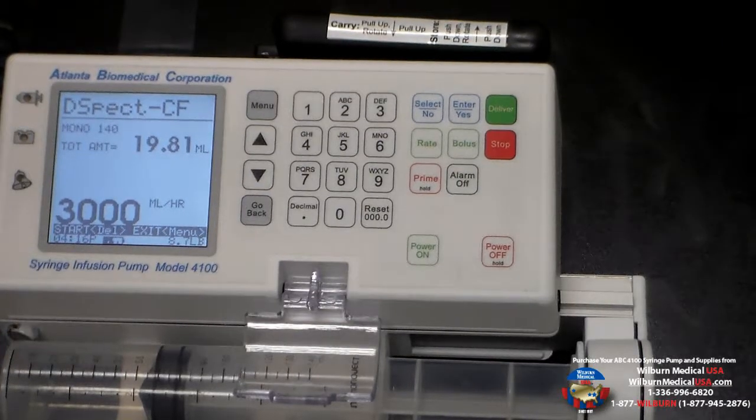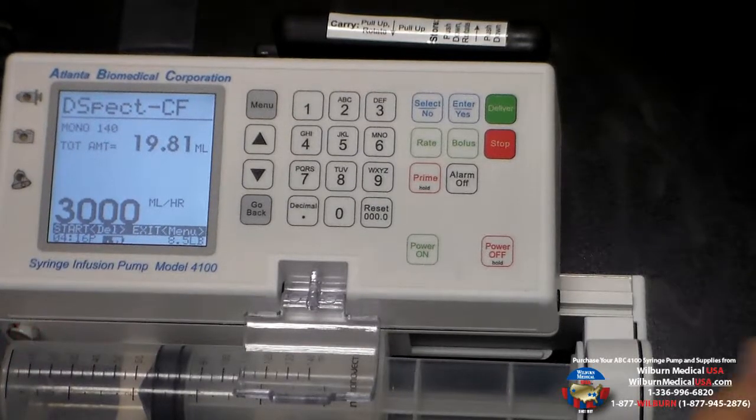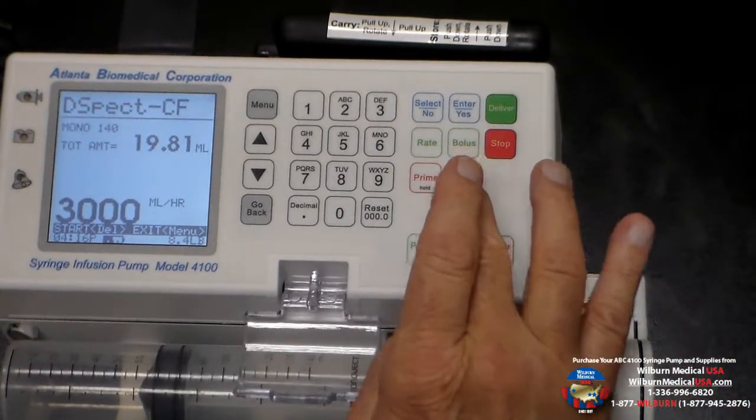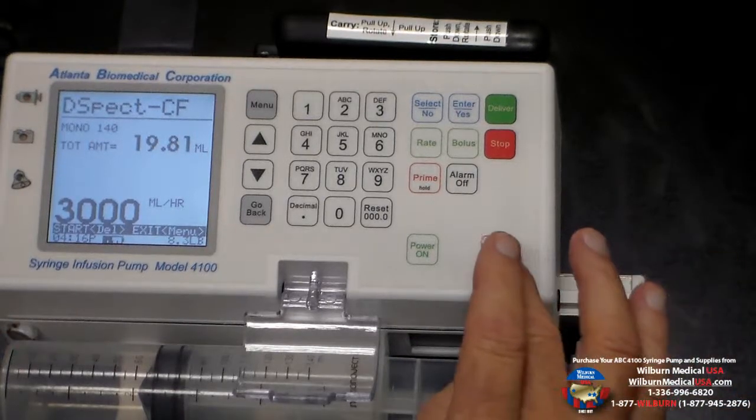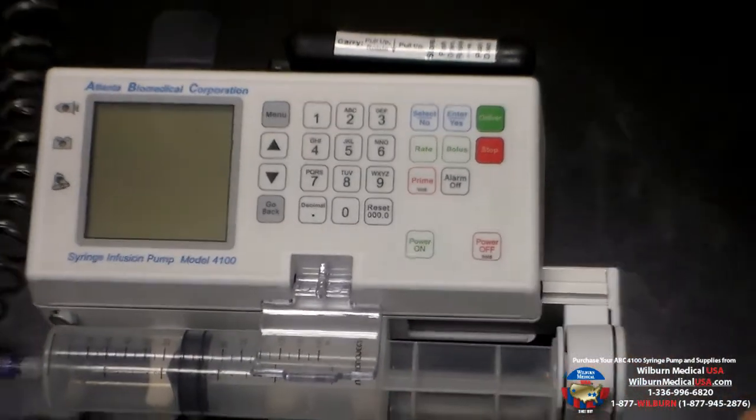It will start to alarm to let you know that the infusion has stopped. We can either hit the alarm off button, or we can simply turn the pump completely off because we're done with this part of the infusion.